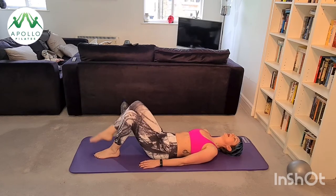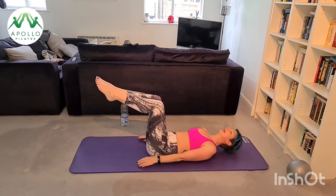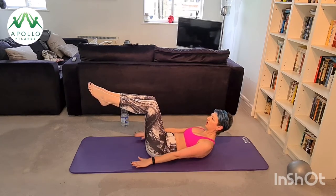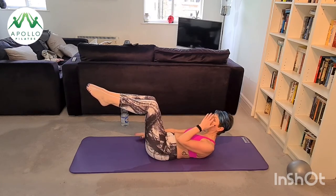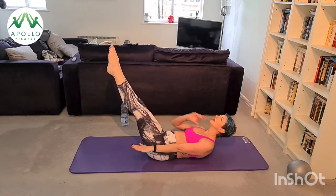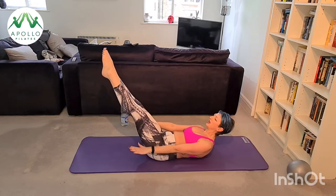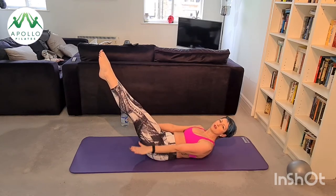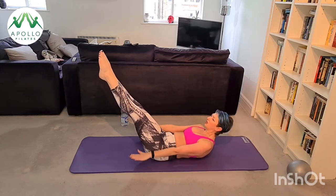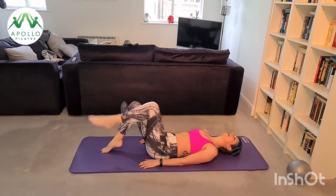Reset your core — inhale one leg to tabletop, exhale the other leg into tabletop. We're going to go for the hundreds: inhale prepare, exhale up, start bouncing tiny ping pong balls. Inhale two three four five, exhale two three four five. If you can, extend your legs. Inhale two three four five, exhale two three four five — think about the peach under your chin, look over your knees or towards your feet, lengthen through your cervical spine, keep pulling your fingertips away from your shoulders so they stay away from your ears. Last ten: inhale two three four five, exhale two three four five. Stay up, don't collapse — roll your head, neck and shoulders back down, one foot down at a time.